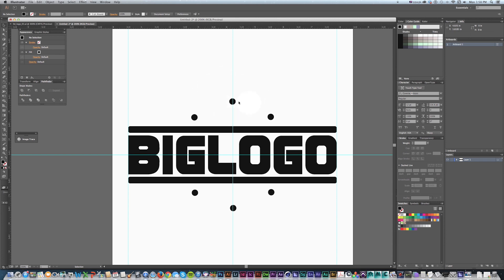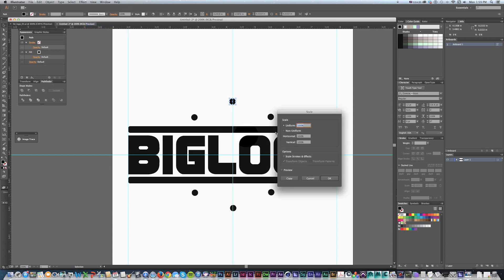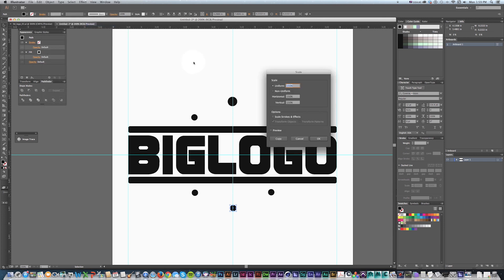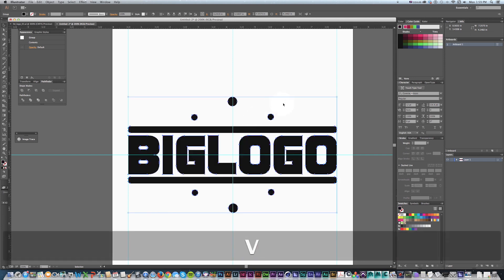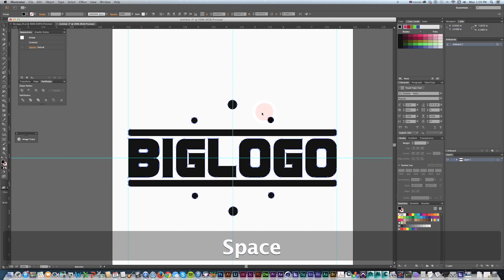I actually wanted two of these to be slightly bigger, but I want an exact amount, so I'm going to grab one and go to Object > Transform > Scale and type in uniform 150. Same thing on the other one — Transform > Scale 150. Then again I'll grab all of this and Pathfinder Unite. Now it's all one object — if I change the color or grab any of it, it will all contain the same path even though they're not touching, which is great.